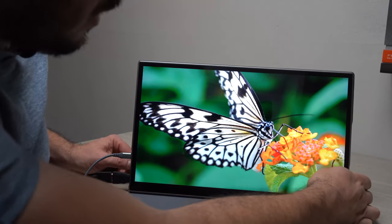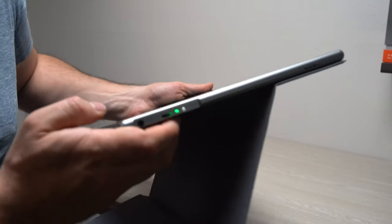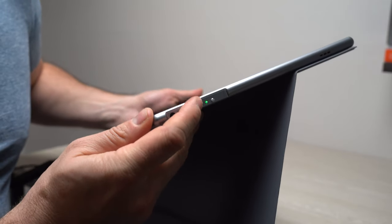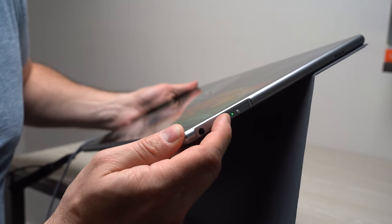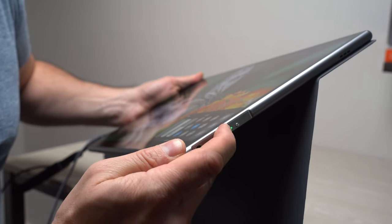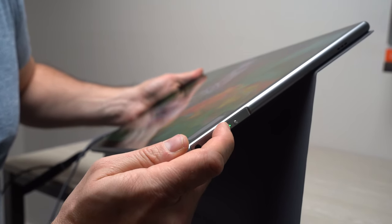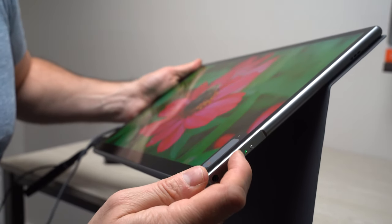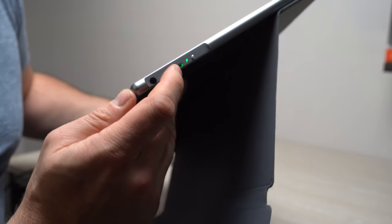You press it again to get out of the menu. Let me show you the actual buttons — it's this scroll wheel button over here. If you want to control the volume without using the touch screen, you can press it in and move it up or down to control the volume. I think the menu system is far superior to the other one that I have — it's very nice.